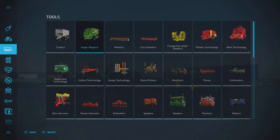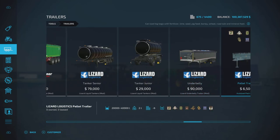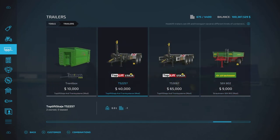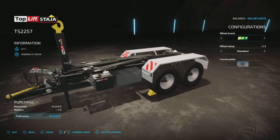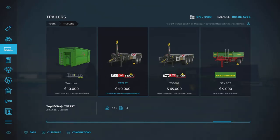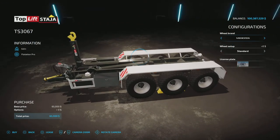The trailers will be found here in Trailers. There's the TS-2257 and the TS-3067 at 40,065 — both seven slots. You have the short one and the longer one, each with some tire options, pretty standard, and a license plate of course.